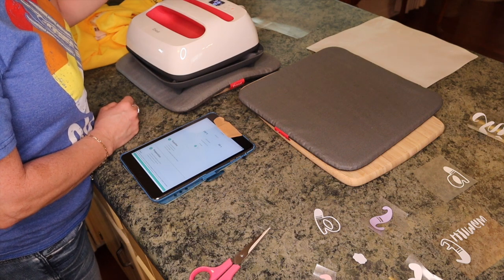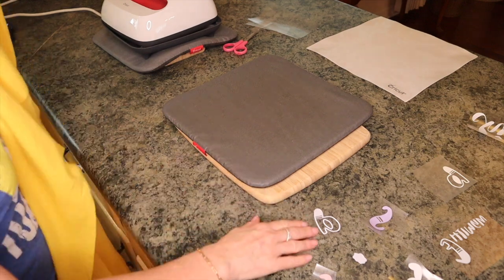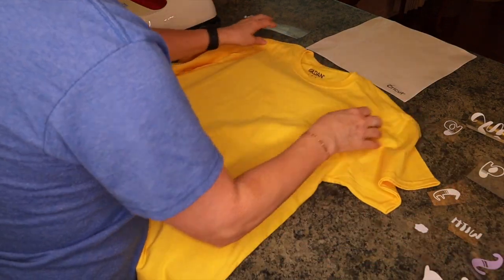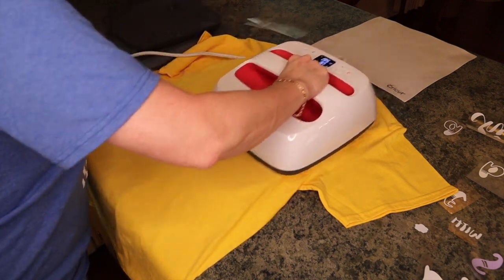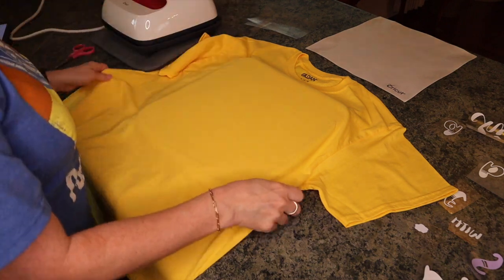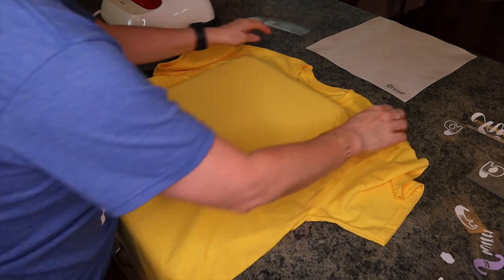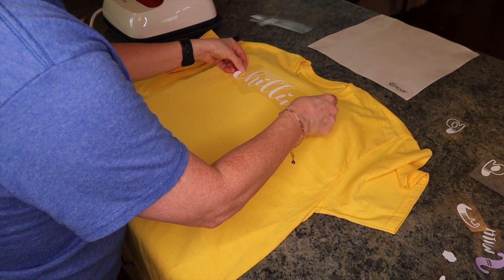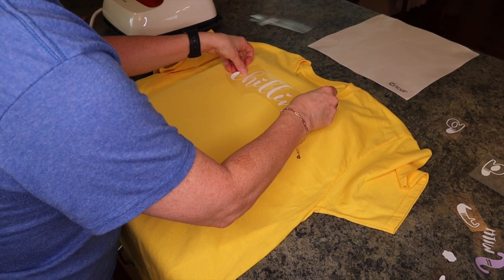It's already at 315 degrees and 30 seconds, so I'm going to wait for that to heat up. Then I'll go ahead and iron the shirt to get the wrinkles out — it's hot enough to get the wrinkles out and remove any moisture from the shirt. Now you can fold your shirt down the middle however you want; I just always eyeball it. I'm going to try to apply as much of this as I can — putting 'Chillin'' right about here.